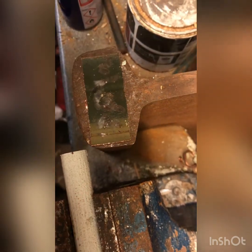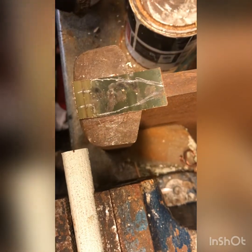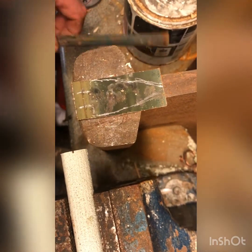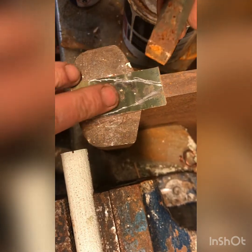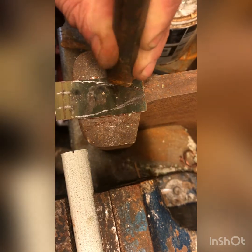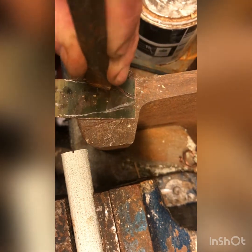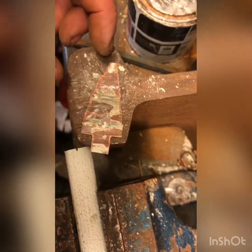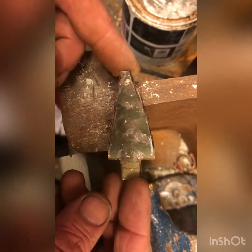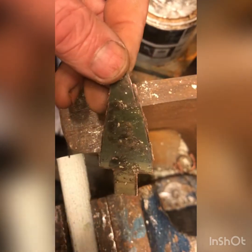Right, so basically it's an arrowhead shape. What I have to do is cut the chisel and just take it away bit by bit — it's too long and boring to film, so we'll skip ahead.